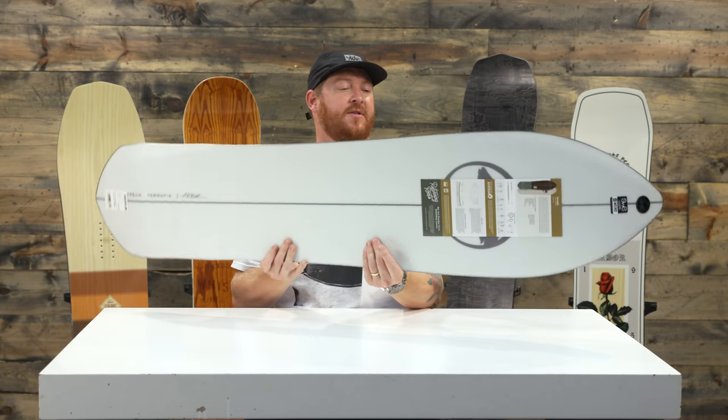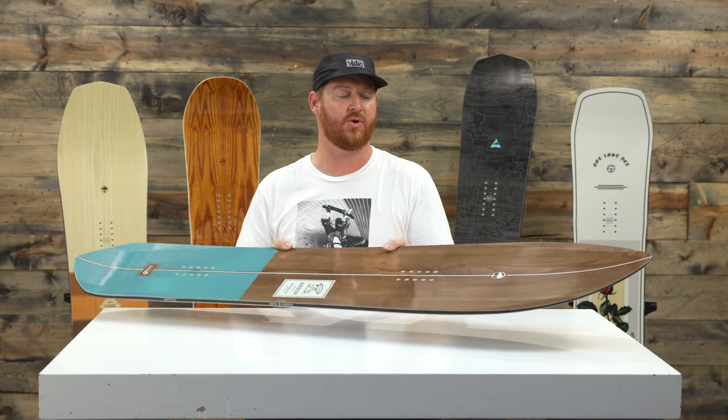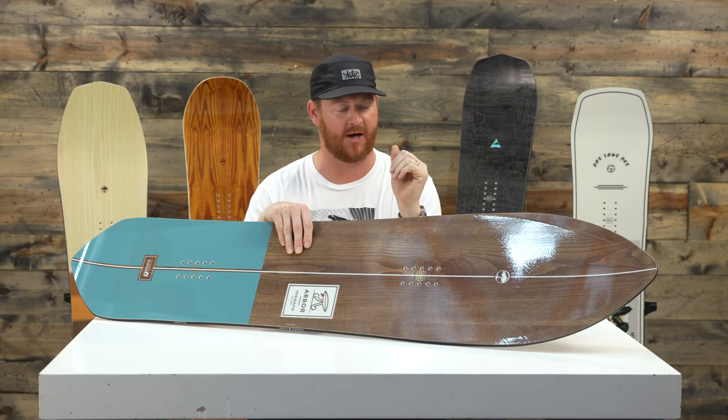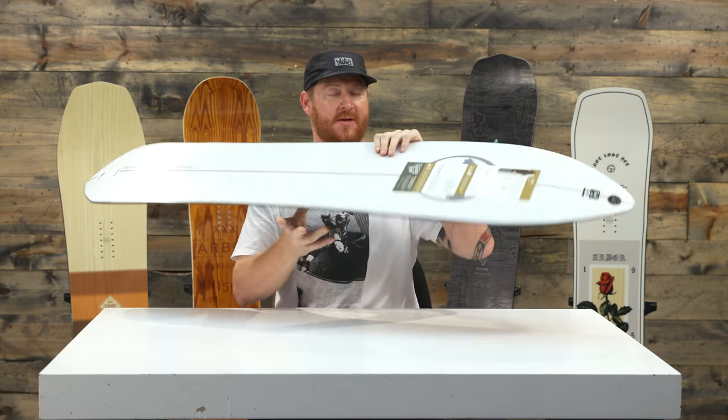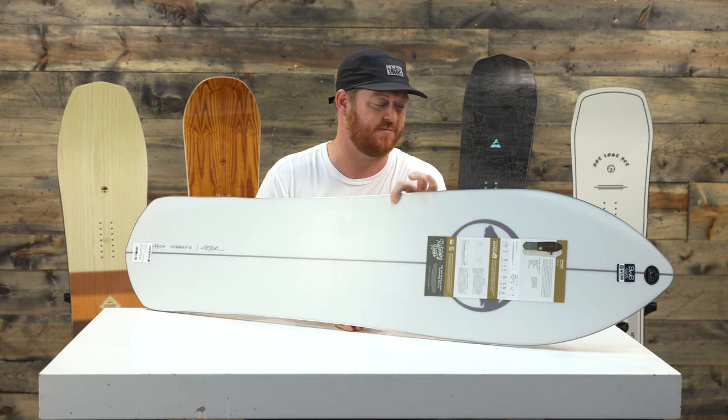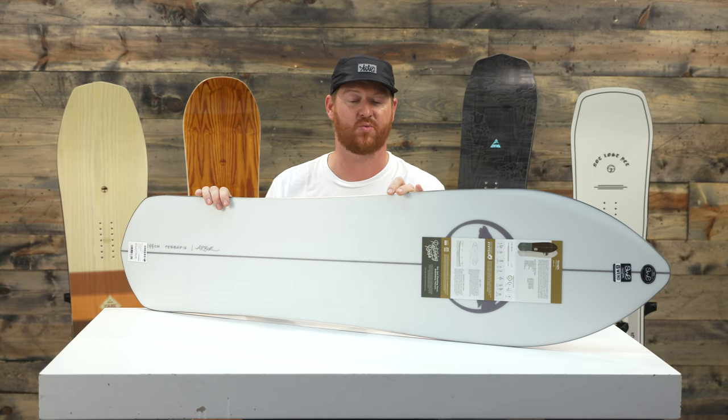A cool part about the Terrapin being a stiff deck is that when you're hauling really fast through deep snow, that nose isn't going to bend up and flop around a lot. The base is centered and it's going to be ultra fast, but you need to keep it waxed up throughout the season. It's been factory waxed by Wend Wax Works.